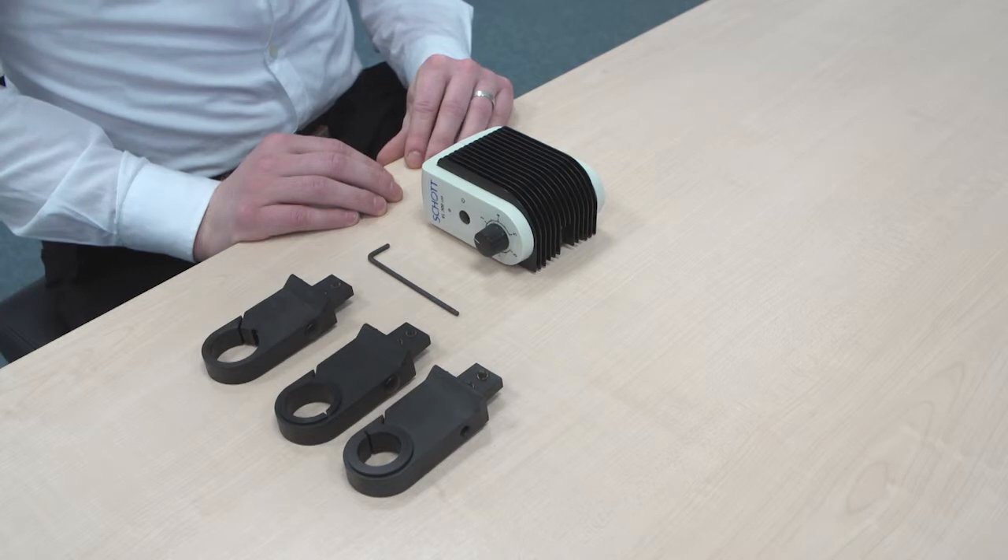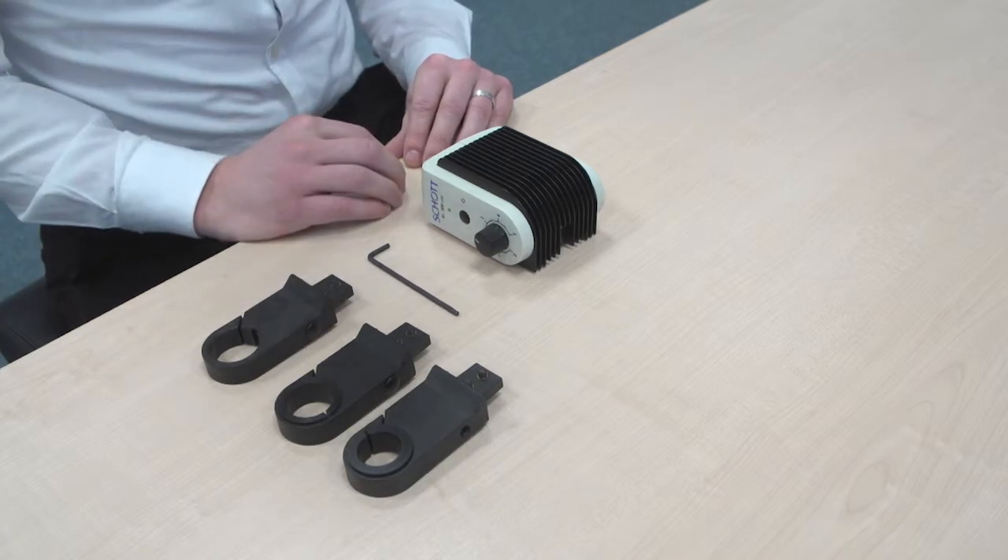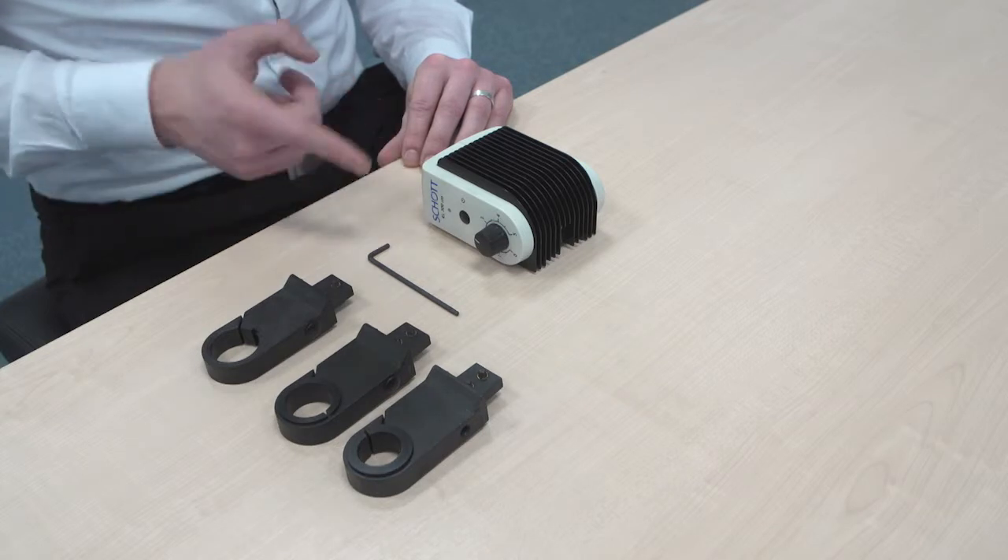you'll first need to determine the right diameter that you need to connect it. As you can see here, we have three different connectors with three different diameters. These are sold separately. Also for the installation, you'll need an Allen wrench.